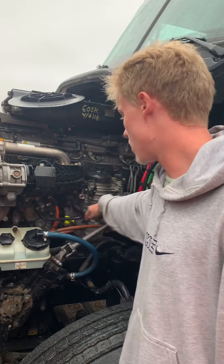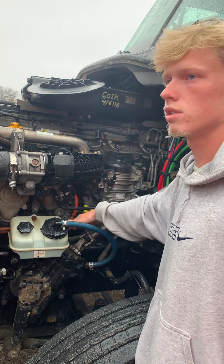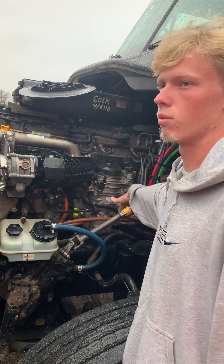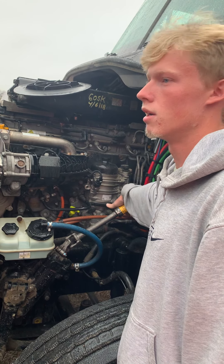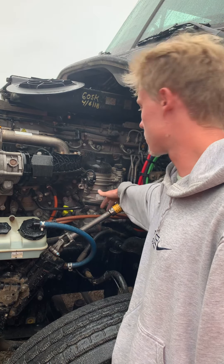I got my power steering pump just down there. Remember, if you follow the hoses it'll lead to it — just know where it is. I got my power steering pump, properly mounted and secured, nothing been broken or cracked, there's no leaks, and it is gear driven.